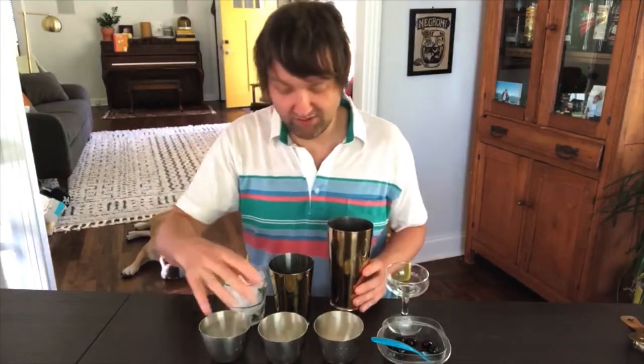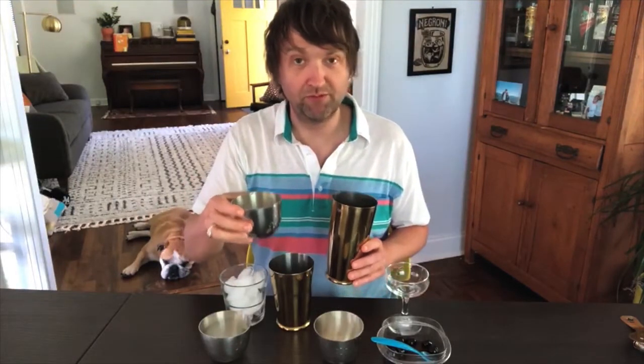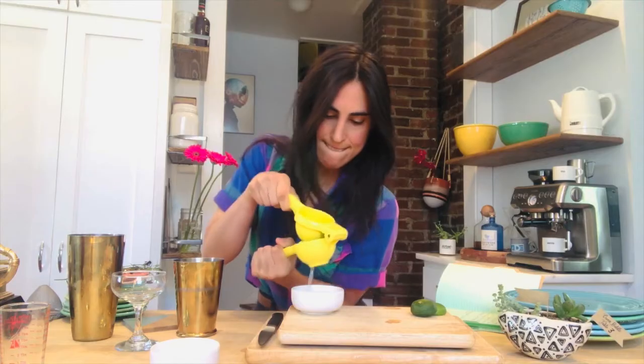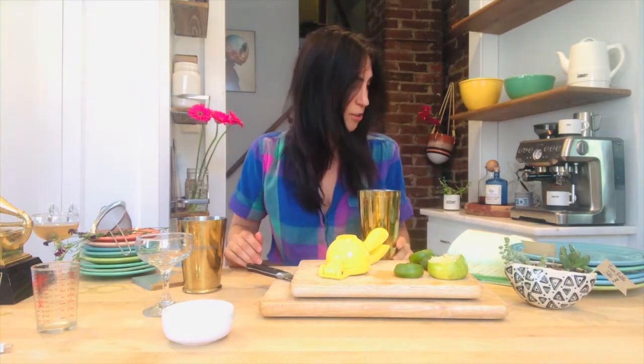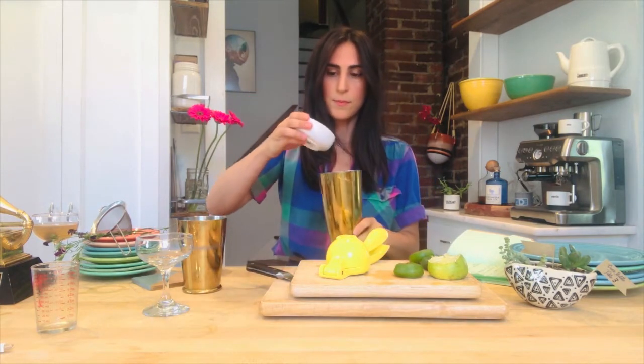What I have here is an ounce of lime juice from real, physical limes. Just squeeze it until you have enough. Finally, we're going to do three-fourths ounce of simple syrup. This is the most important part, because without it, your cocktail will taste like shitter. Simple syrup.